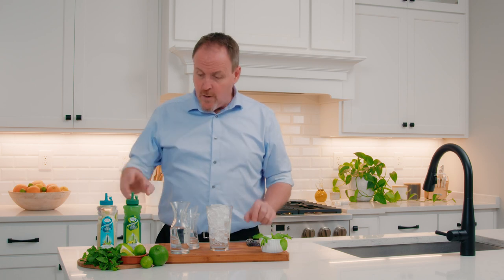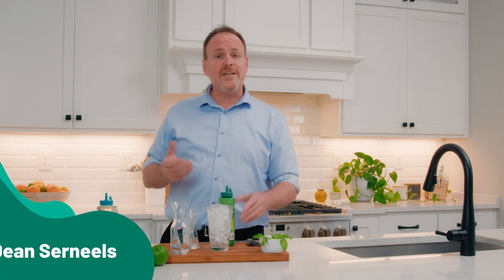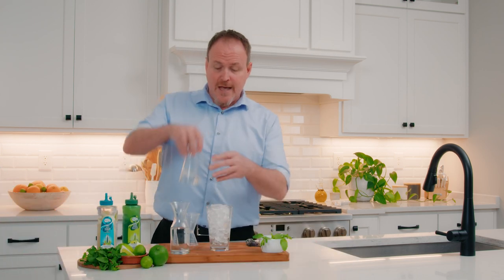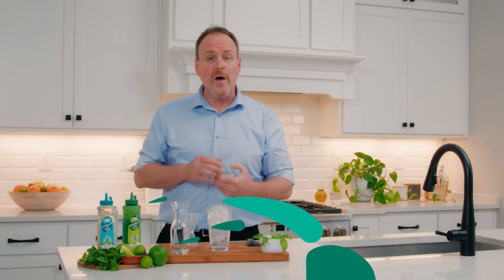This is a scratch Mojito with the Master of Mixes Single-Pressed Lime Juice. My name is Dienster Niels, the Master of Mixes, and today we are going to build this Mojito starting over top of fresh ice with some white rum.